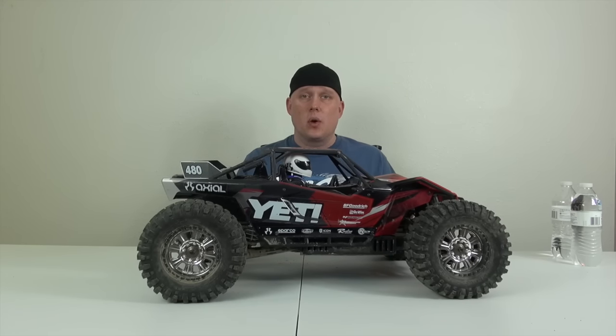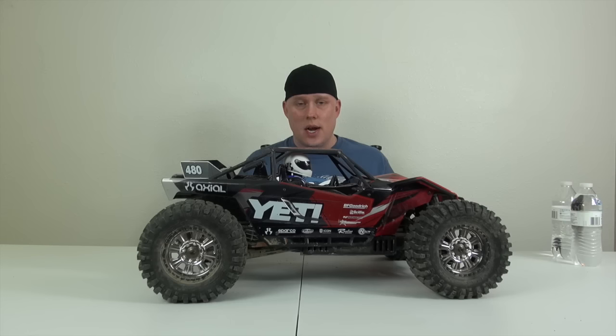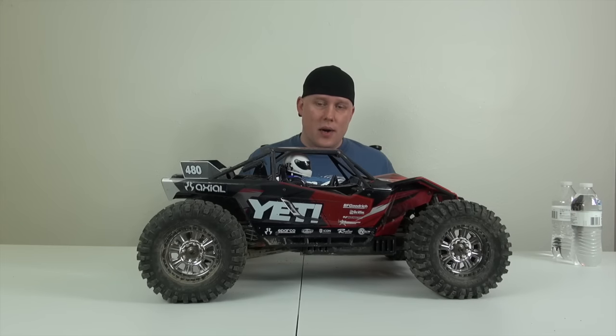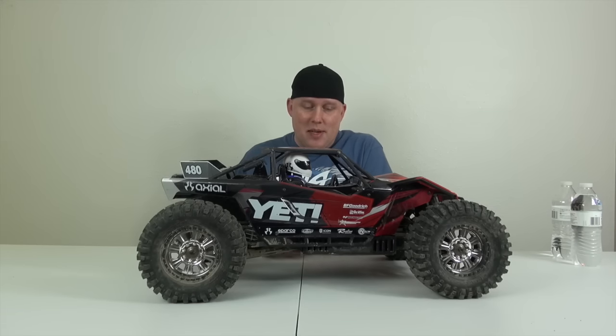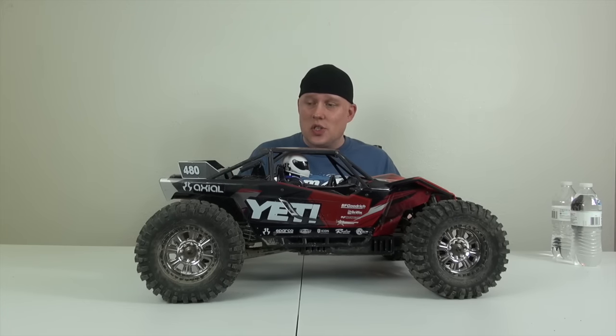We beat the crap out of this thing — there were rocks the size of your fist that it was hitting at full speed. I was running Max Amps 6,000 mAh 3S batteries. So much power — it's absolutely ridiculous. You don't need that power, but do I recommend it? Yeah. 2S would be perfectly fine as well. All in all, this car is just absolutely fun to drive.